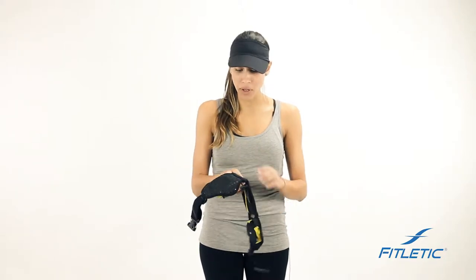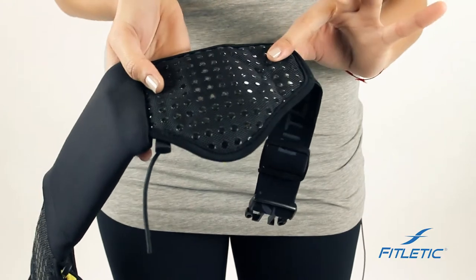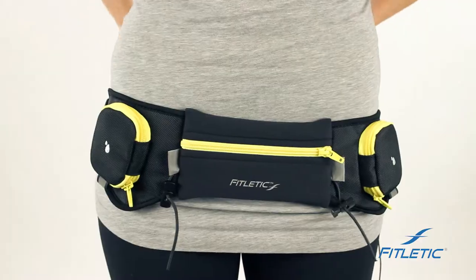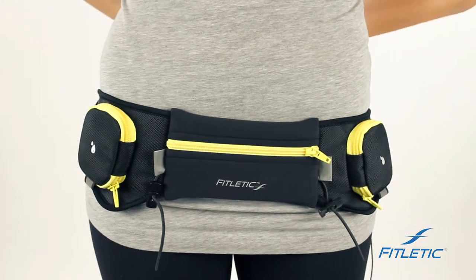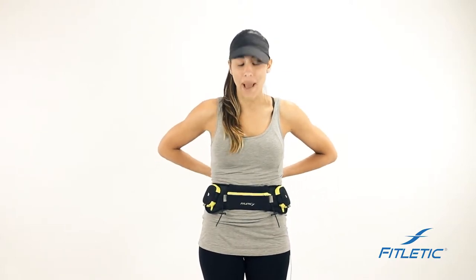This being a hydration belt, we have silicone grippers on the inside to help the belt stay low on your hips and not bounce. Once the belt is placed, keep in mind that we need the belt to sit low on your hips to eliminate the bounce. If the belt is worn up high, it's going to ruin the intent and the design, and the belt will bounce.